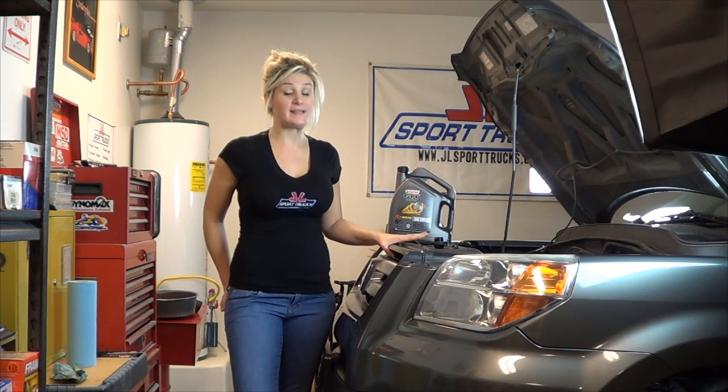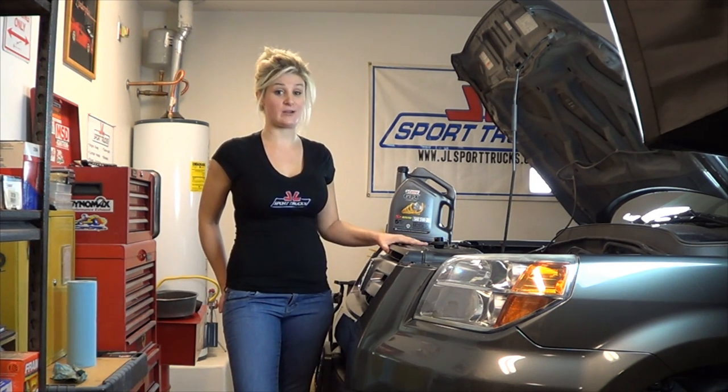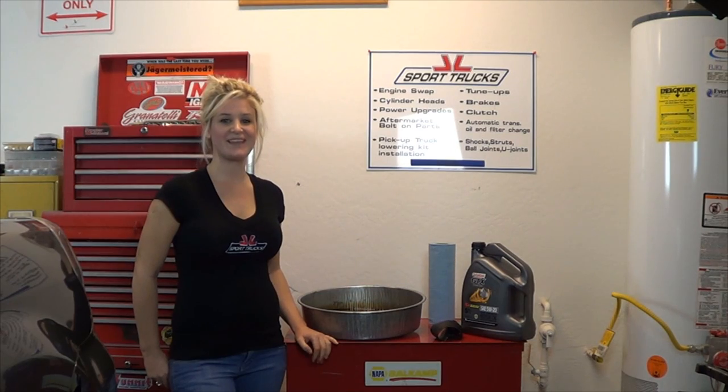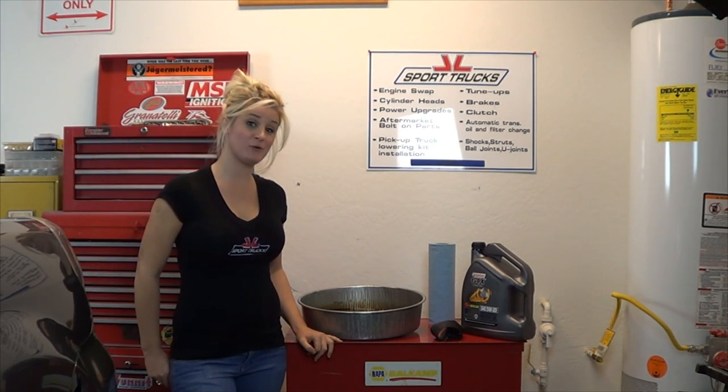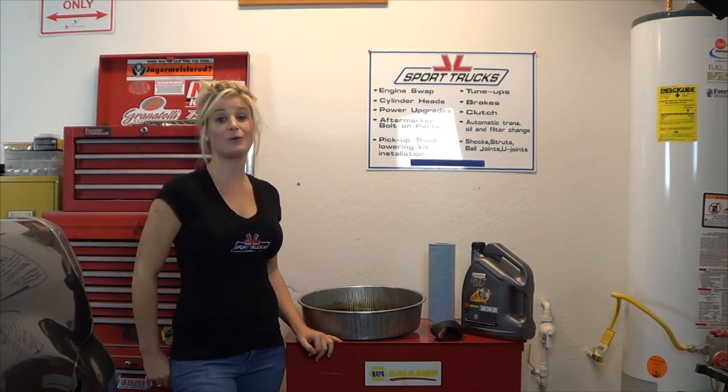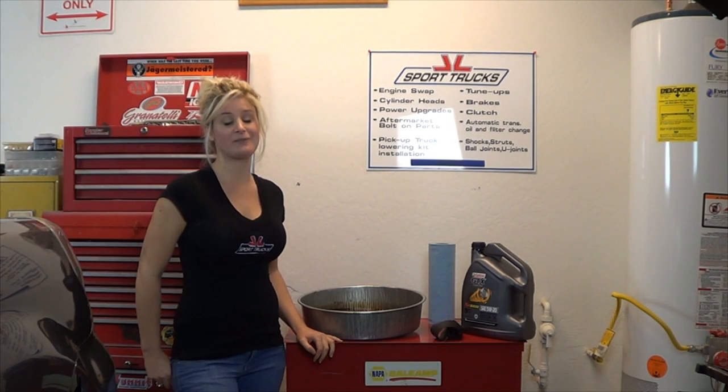Start your engine and make sure that there are no leaks. After you make sure that there are no leaks, then you can put the car down. Let the car sit for a minute or two and then check the oil and top it off. It's really important to dispose of your oil properly — put it back in the can and bring it to your local auto parts store and they'll recycle it for you for free.